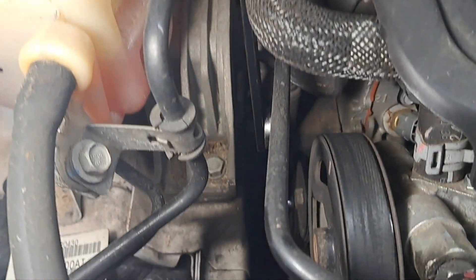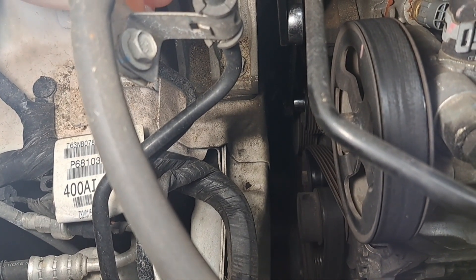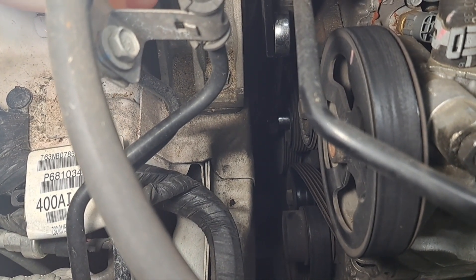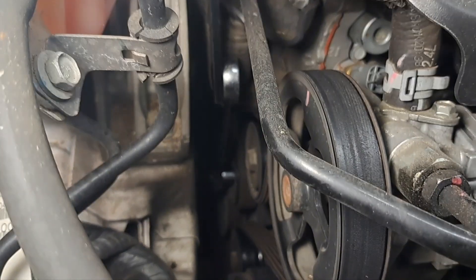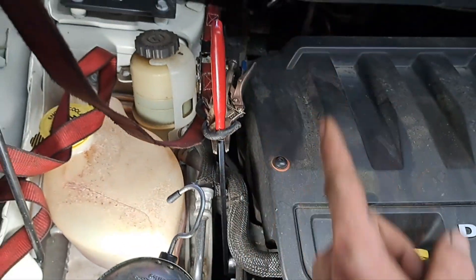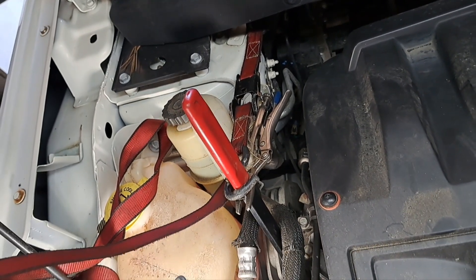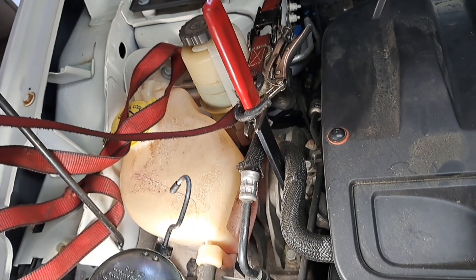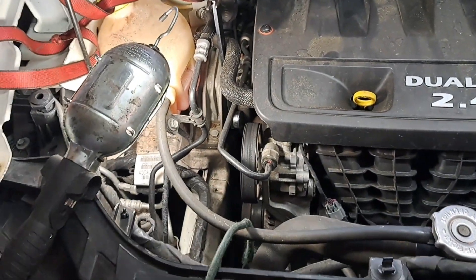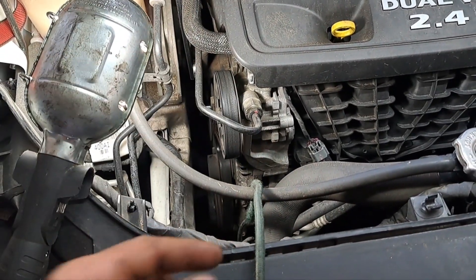What I've done here to make this job a little easier is put my serpentine belt tensioner tool — which you can find on Amazon, eBay, or Walmart — and it actually moves back toward the firewall. I've rigged it to just keep the tensioner pulled back off the belt. Then I'm going to use a bungee cord to unloop the belt off the alternator pulley and tie the belt back so it stays on the rest of the pulleys under tension.